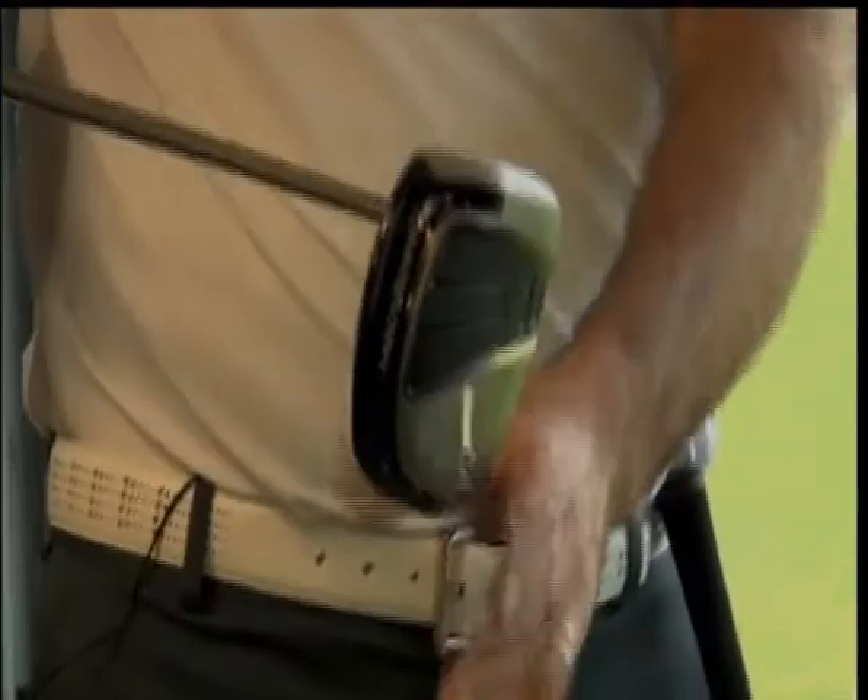It's a lot harder to twist it. It wants to stay level because if you twist it this way, if you go left with the club face, then the whole back side's got to go right. Exactly. And the club doesn't want to do that.